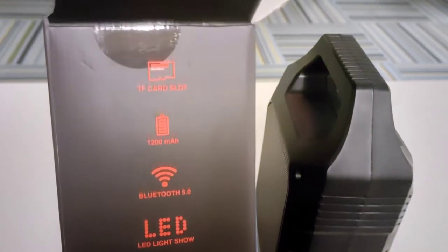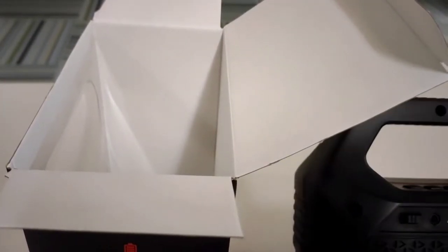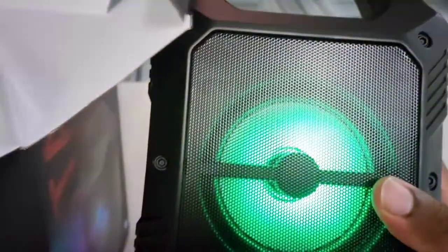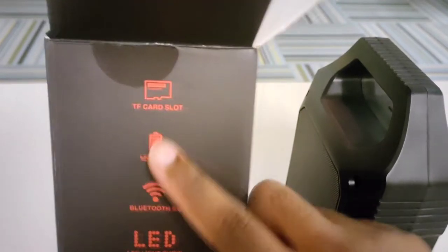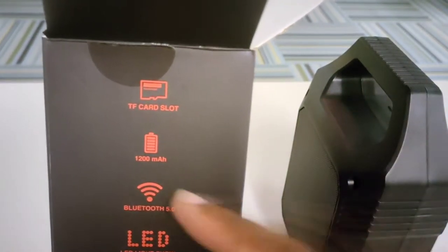Now let's look at some of the specs. We have the LED lights. Let's try to see if this has a little bit of battery life in it. It does have battery life, so what I'm going to go ahead and do is turn it off for the moment because I did not charge this. You can use the SD card slot to play music, podcasts, whatever — it just has audio sound.